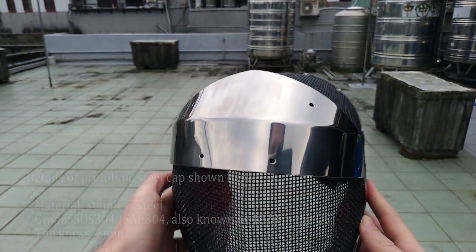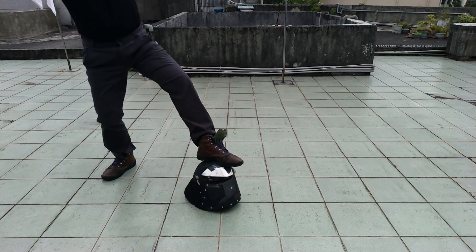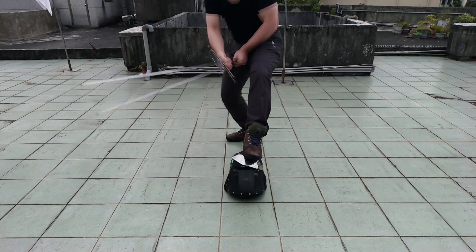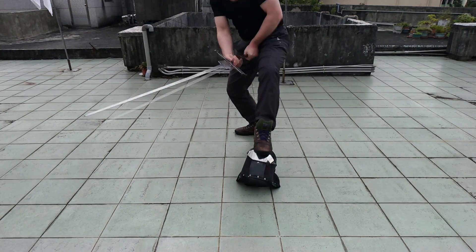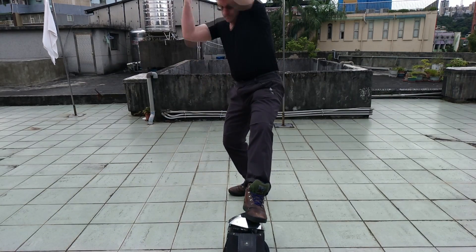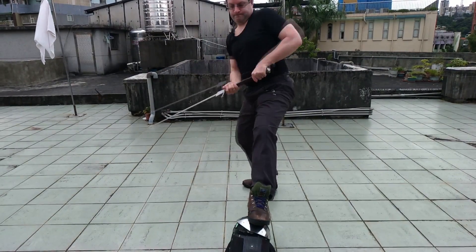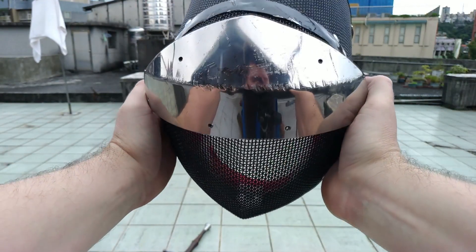Now let's give the steel cap a good thrashing.